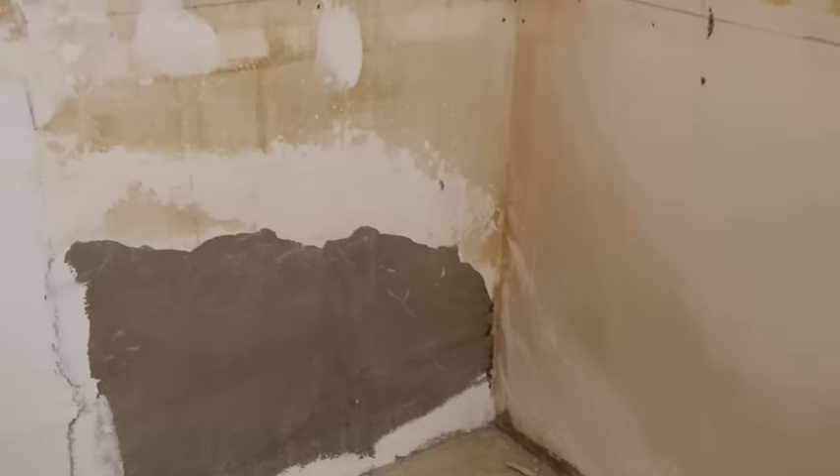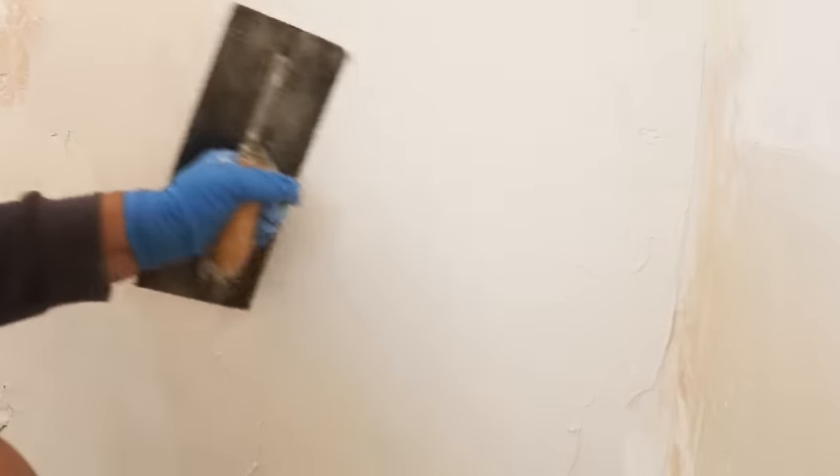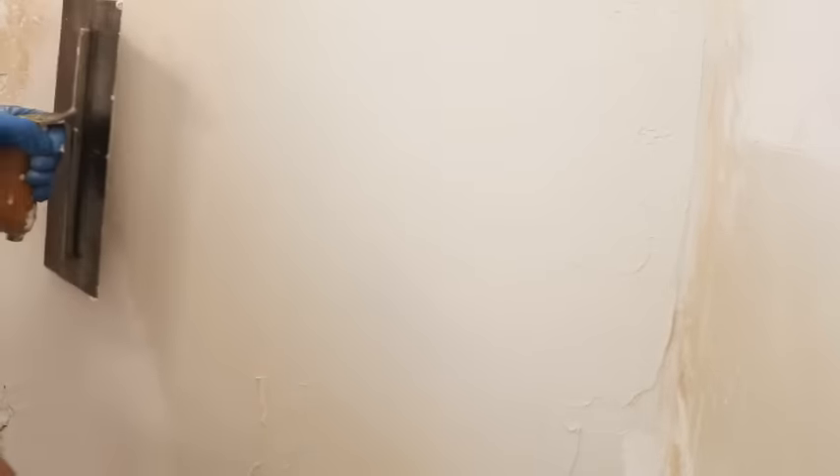In today's video I'm going to show you how to apply a skim coat to walls that look like the walls behind me. They're in very very rough shape and they need to be restored. I'm going to show you a trick of the trade to get the walls looking smooth as glass, all without ever picking up a piece of sandpaper. I'm going to show you a technique where you can smooth out a wall without ever sanding. Hang around because I guarantee you're going to learn a trick that you'll never forget.